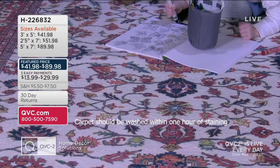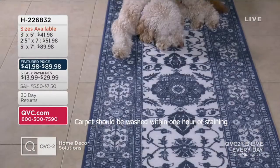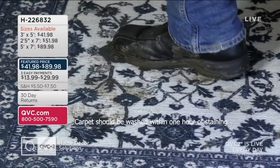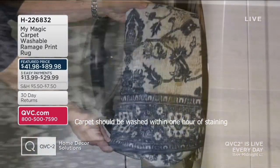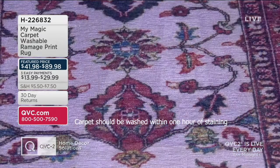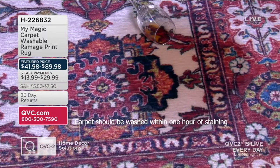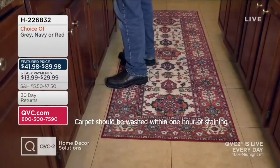H226832. If you have children, if you have pets, if you've got a messy husband who likes sauce — I always find sauce everywhere — then this is the solution because you don't have to stress about it. You put it in the washing machine, put it in the dryer, and put it back on the floor. When putting them in the dryer, just use a regular low temperature — that does the trick.